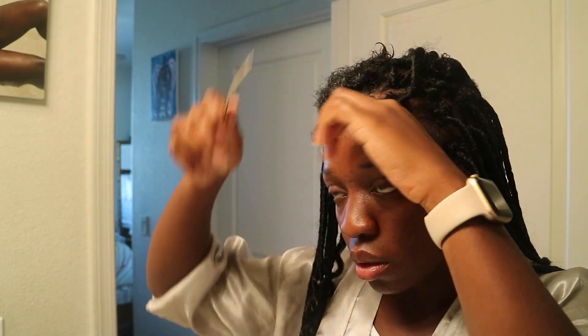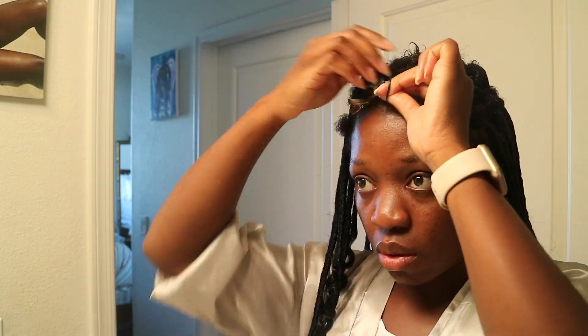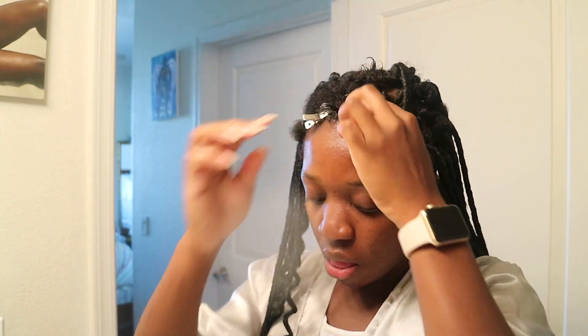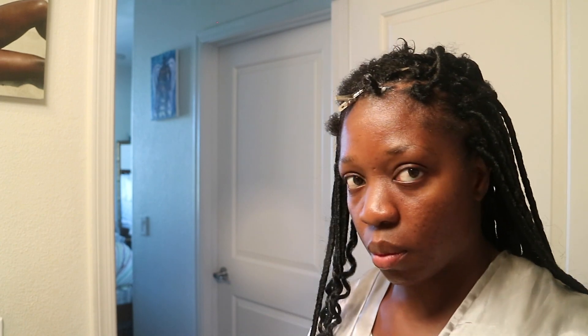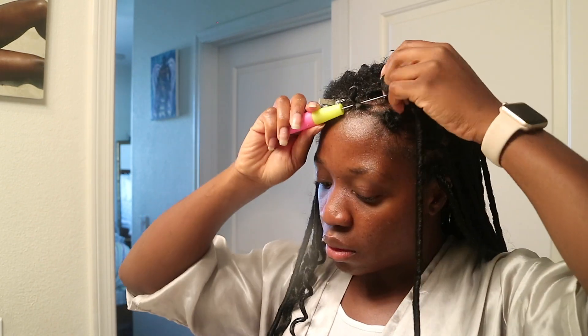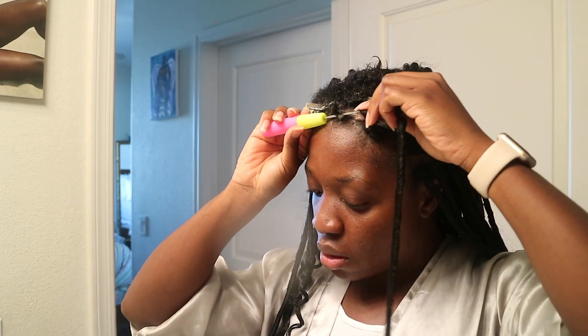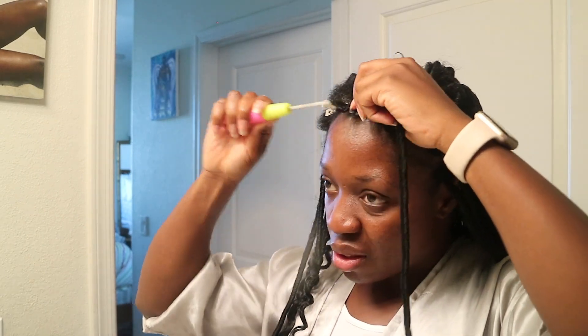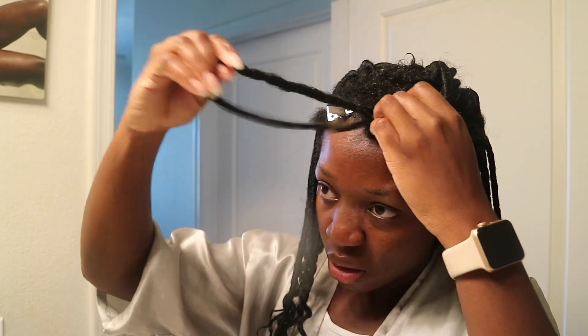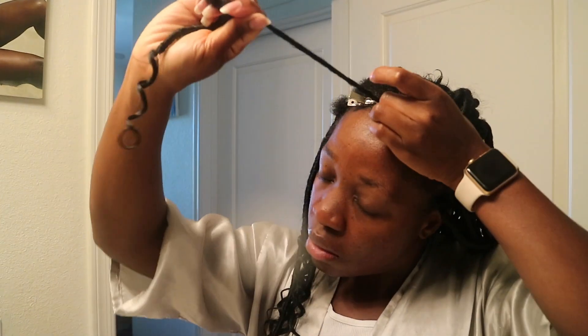Tout simplement comme ça. Je recommence le procès encore ici. J'ai pris une partie. Je vais prendre l'élastique. Je vais faire le petit pompon. Bien. Je vais prendre le crochet. Je vais mettre en bas pour accrocher. J'accroche le crochet et j'accroche la mèche sur le crochet. Je vais tirer en dessous. Je fais le nœud, tout simplement.